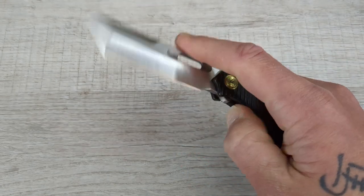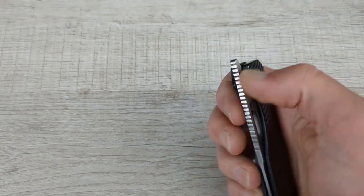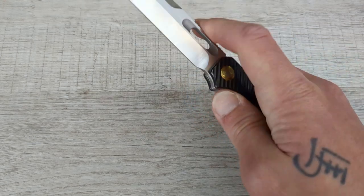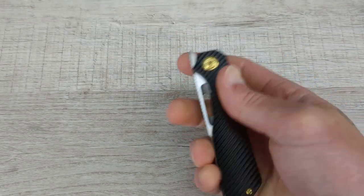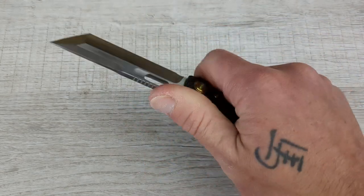Then you have that nice top flipper up there. It works very, very well — it's not sharp. It does exactly what it's supposed to do. You push your finger up against that tab and it is flying out. You can do the rollover with your index finger. I love it. I love the aesthetic, the ergos, the materials.